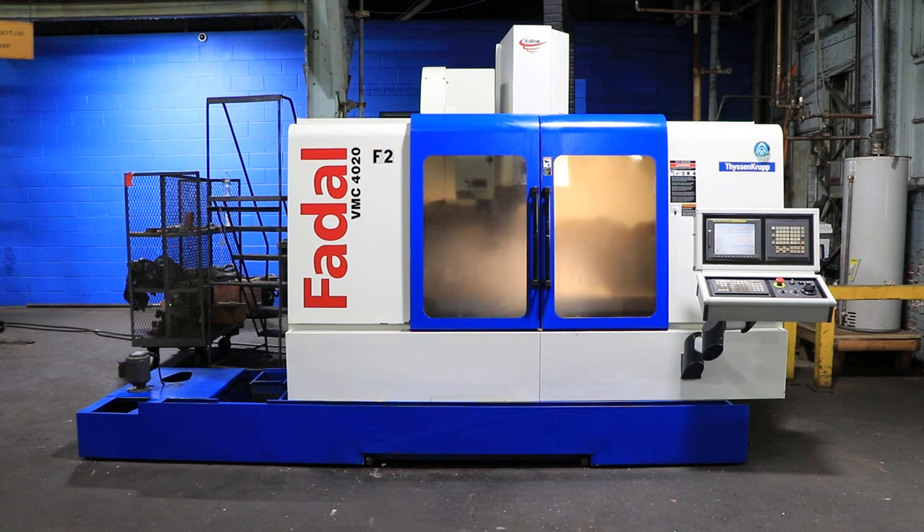We have a Fidel Vertical Machining Center, model VMC4020HT, serial number 01-2004-086731. This machine was new in 2004, and we're going to run it for you.